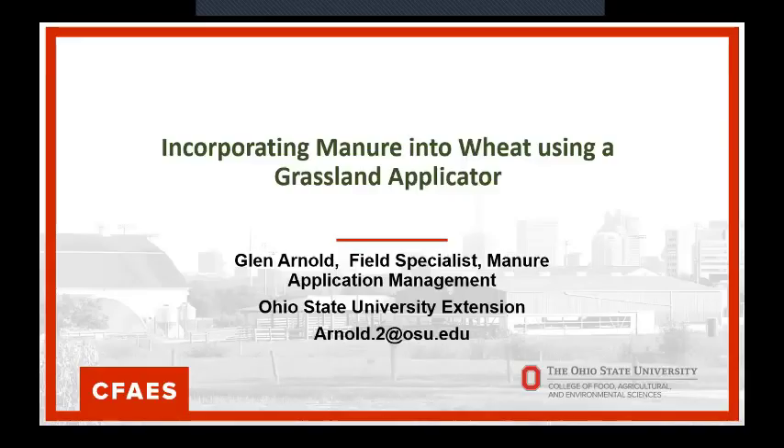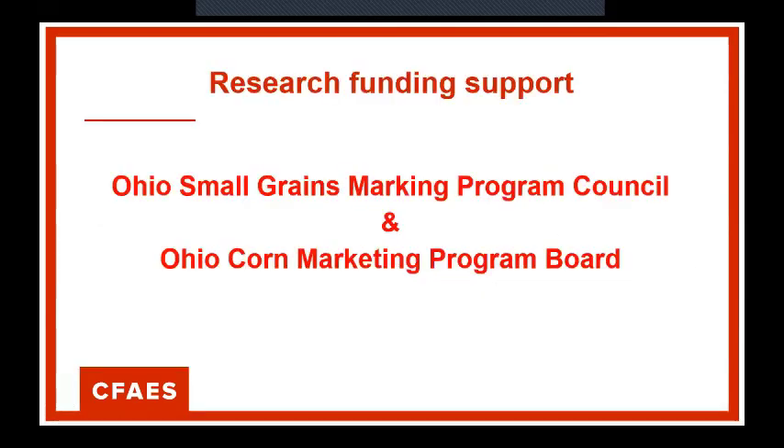I'm going to talk just a little bit about incorporating manure into wheat. For many, many years we've done a lot of work with manure on wheat, manure in corn, things like that. We got a grant to play with this idea from the Ohio Small Grains Council — really appreciate their help.